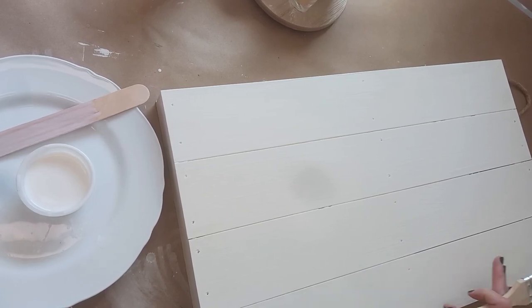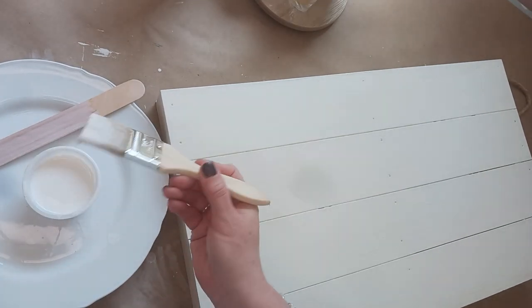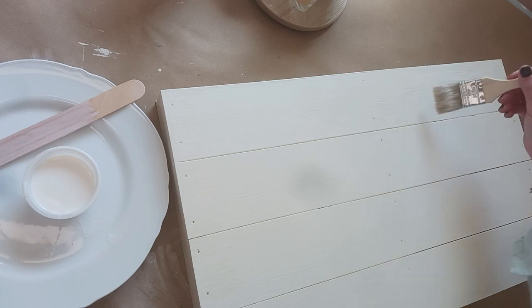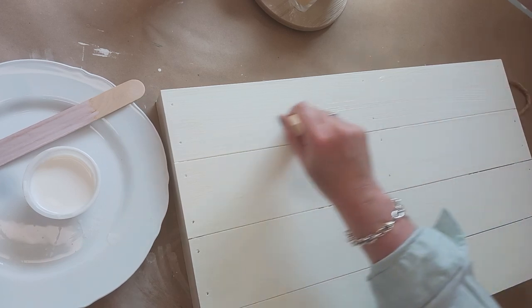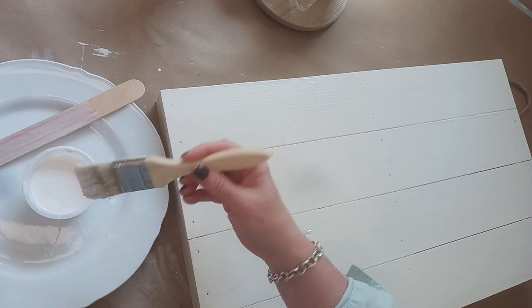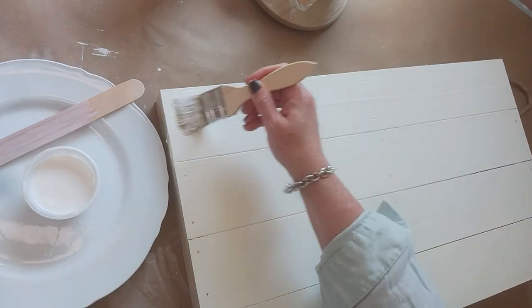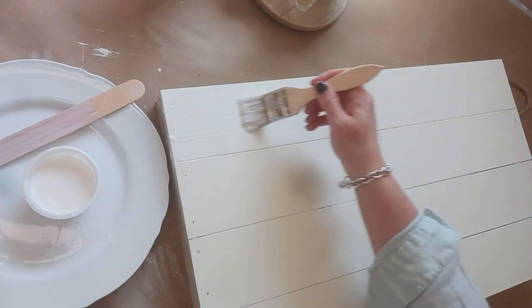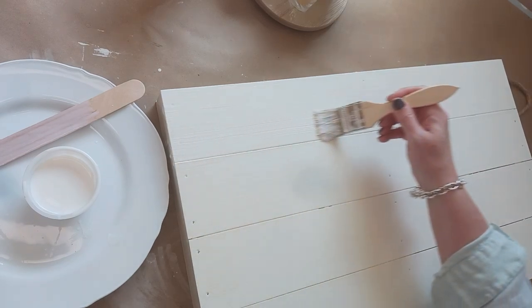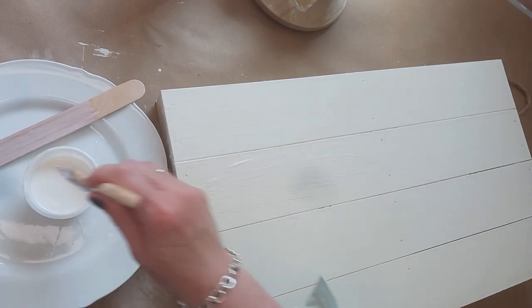My coat of plaster chalk paint has dried, so now what I'm going to do is apply some of this satin top coat - it's water-based - and I'm just putting this over my white. This will give better adhesion for the transfer that we're going to put on. I'm trying to replicate what I already had, and I'm using paint that I had. I didn't have a white satin acrylic house paint in a satin, so I'm using my white chalk paint and now this top coat.